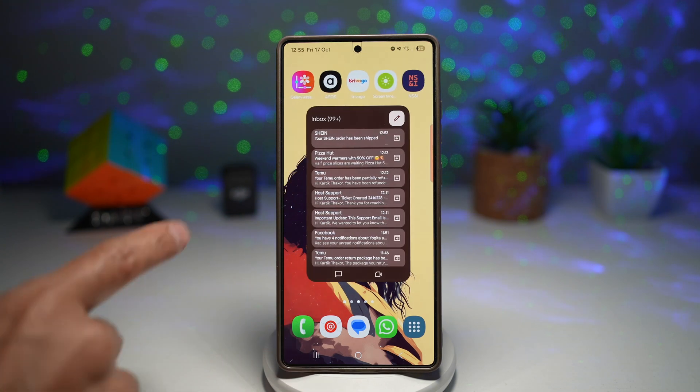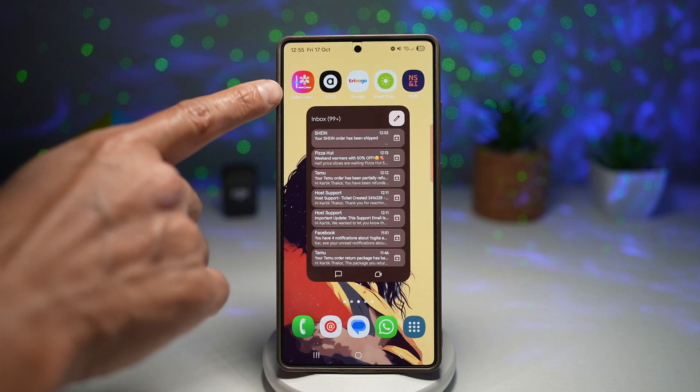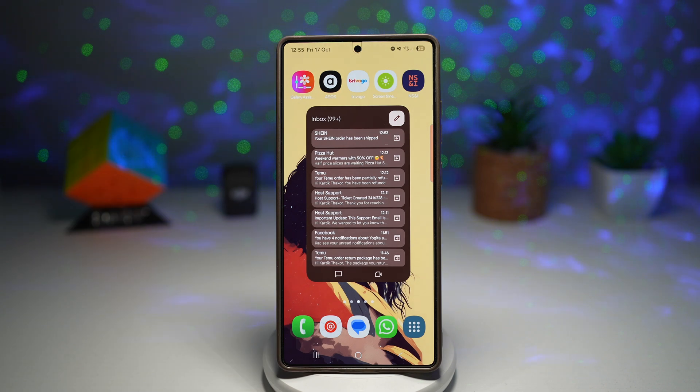Here I'll go ahead and show you what the app looks like. Unfortunately, you won't find this in the Galaxy Store or in the Play Store. You need to sideload it to your Samsung Galaxy device. I've left a link in the description down below — you can download and install it onto your phone.